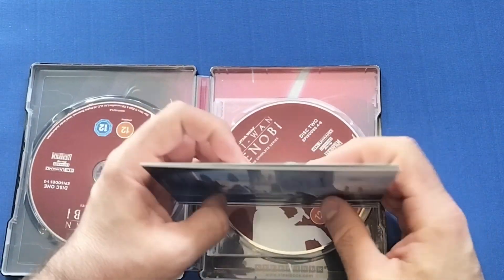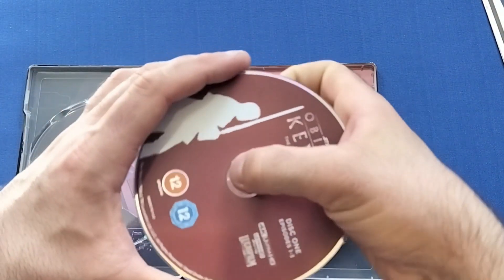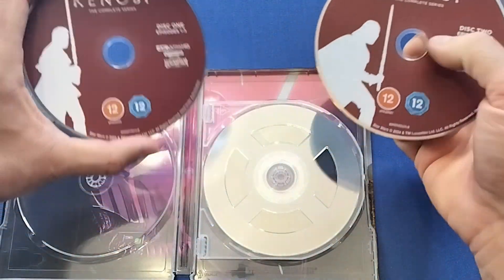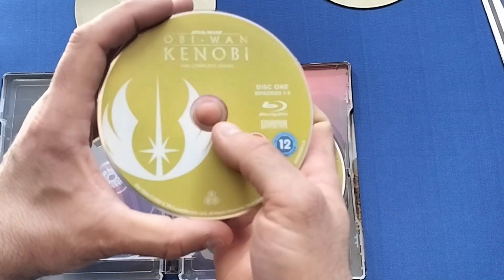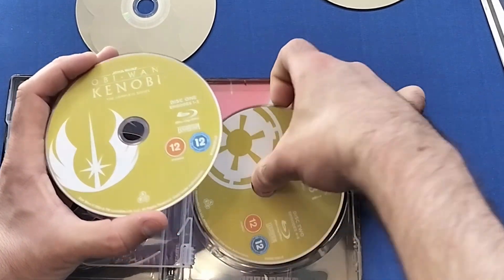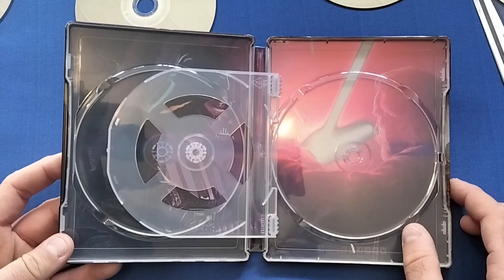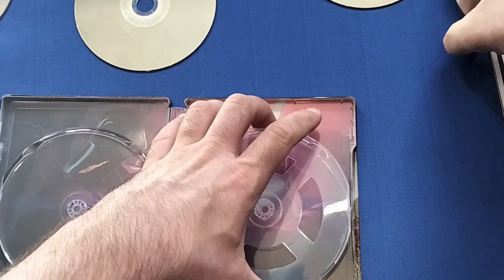You get two 4K discs with Obi-Wan on one and Vader on the other, and then two Blu-ray discs featuring the Republic symbol and the Empire symbol respectively — very nice detail on those. On the inside you also get the Vader and Obi-Wan artwork, the same as on the back of the J-card, so beautiful inside art as well.